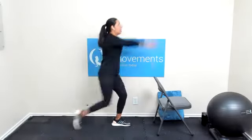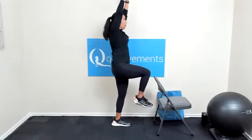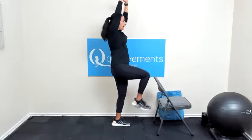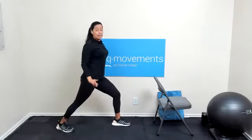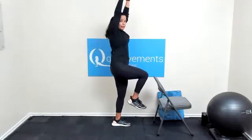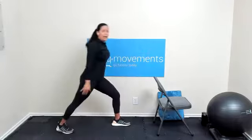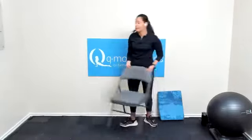Again — arms up, looking straight ahead for three, two, one, and send it back. Last one on this side: arms up, knee up, straight to the ceiling with those arms. Three, two, one, and send it back. Good job. Let's do the other side now.